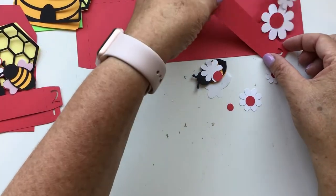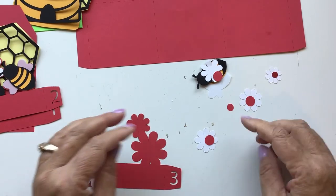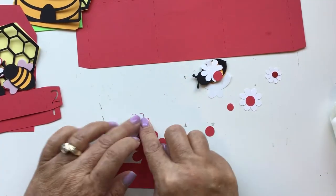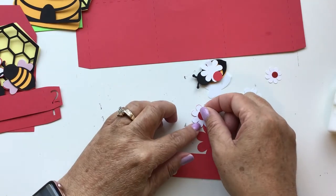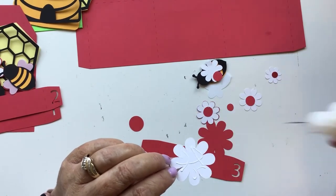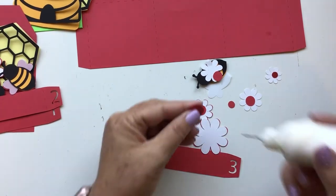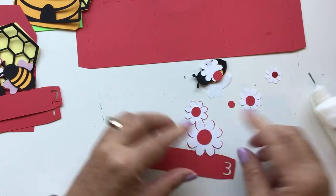Then we have number three, and number three just has the two flowers — a large flower and a small flower. It doesn't really matter which one you glue on first. I'm going to go ahead and do the smaller one. Then the flower center, then the larger flower. You don't even have to do your flowers all the same colors — you could do yellow and white and pink, or just make it a whole garden. It would be so pretty. So that is the insert.